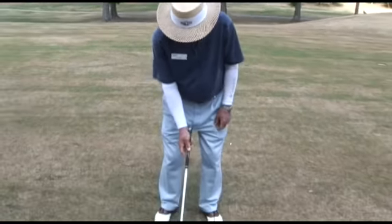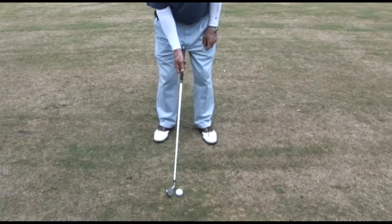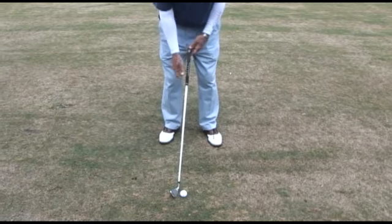Starting off with the address, you want your right arm just kind of resting right into your side like this — it doesn't want to be stiff. Turn around like so.